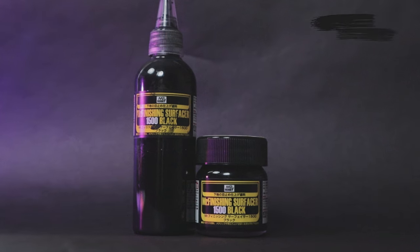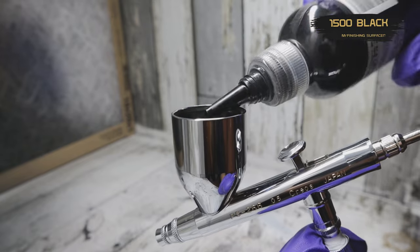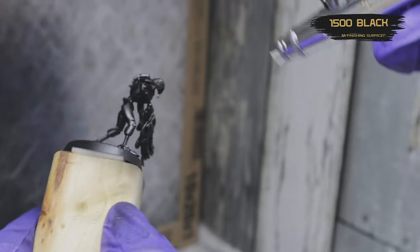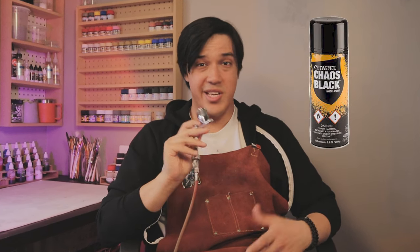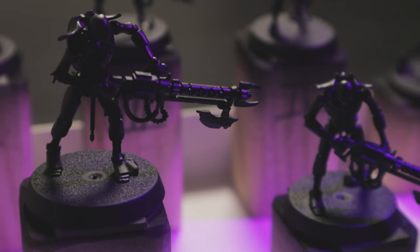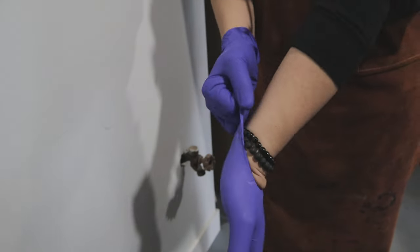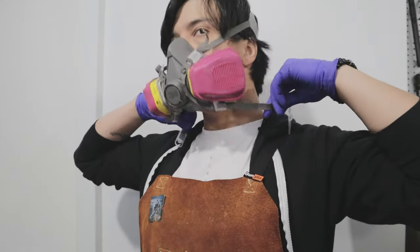Before blocking in the main colors, I first base coated all the minis with Mr. Surfacer 1500 black primer through my airbrush. Mr. Surfacer is a lacquer solvent-based primer that I've thinned down so that it gives a nice smooth surface to start with — it dries matte, levels nicely, and doesn't clog the details. Since I'll be working with metallics, it will be a nice base coat to start from. You can also use a black spray can primer — Citadel Chaos Black or even Mr. Surfacer in spray can form. Just make sure you're doing your spraying outside or in a well-ventilated area with a respirator.